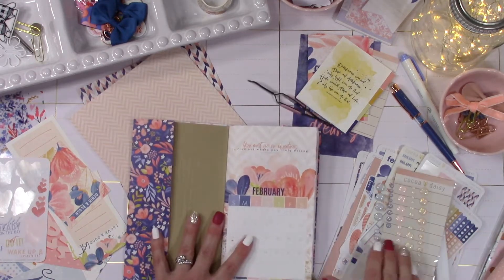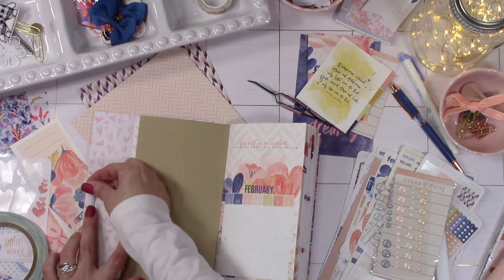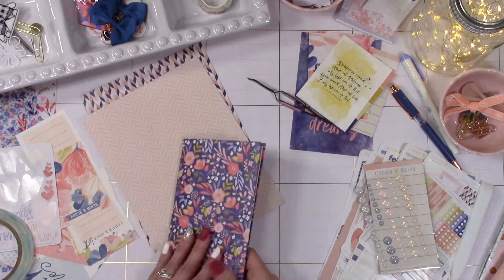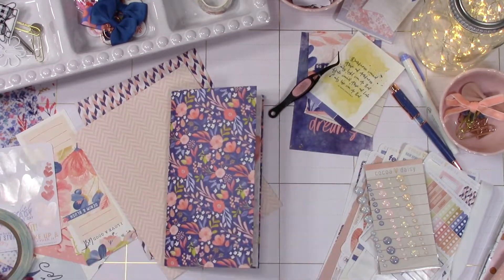So just go back and forth until you get it exactly where you want it. Then I'm going to take a little bit of double-sided tape and just hold down the covers to the top so that way it doesn't slide around. Sorry — my dog is trying to get involved and crying in the background.